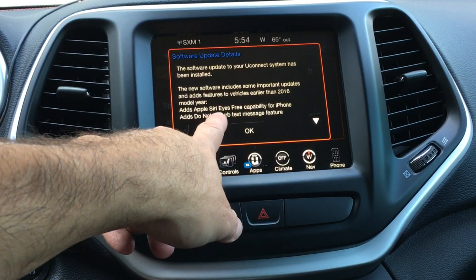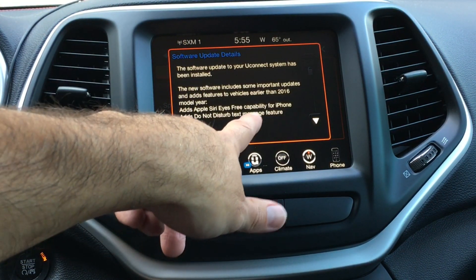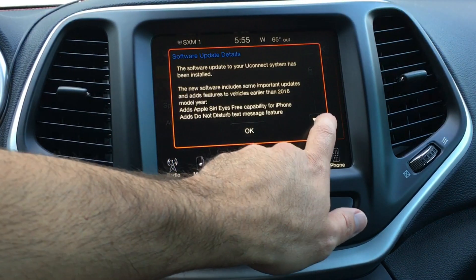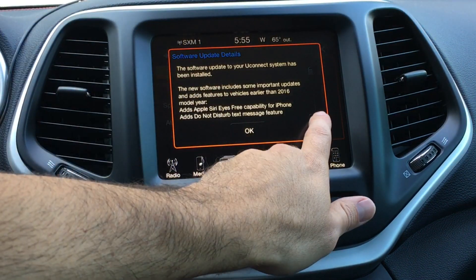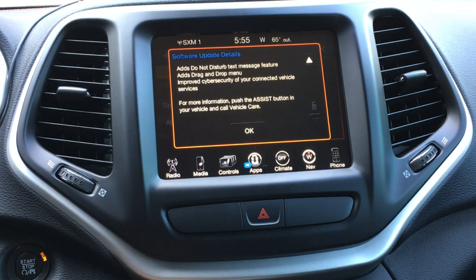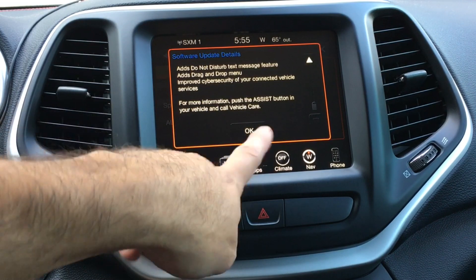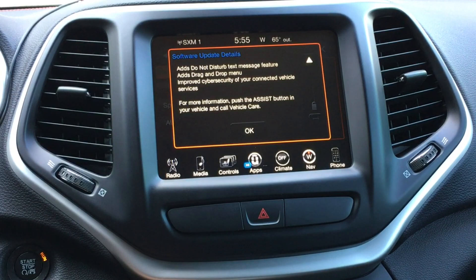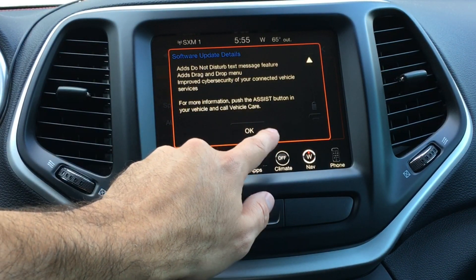I already have the Apple Siri Eyes Free capability for iPhone — that was the last update actually. There's a 'Do Not Disturb' for text messages feature, which is cool — a new feature you can turn on so you don't get texts read to you while driving. There's also drag-and-drop menu for the apps — I'll show you that. And improved security, of course. That's about it for the new features list.